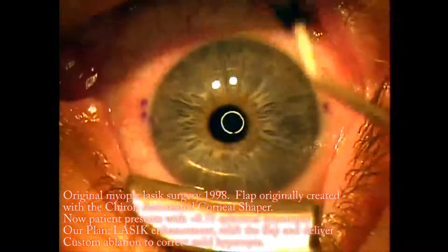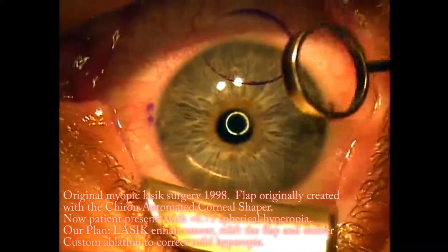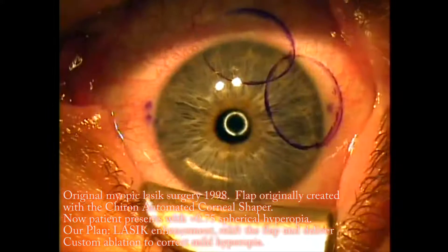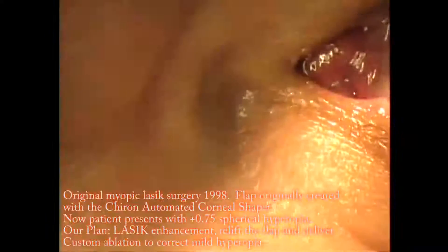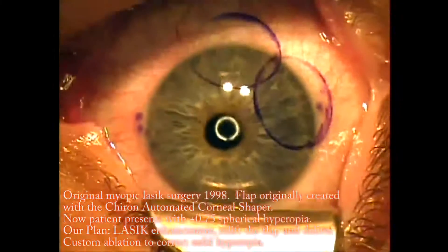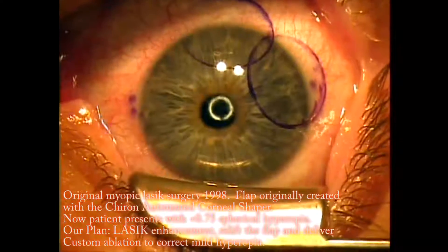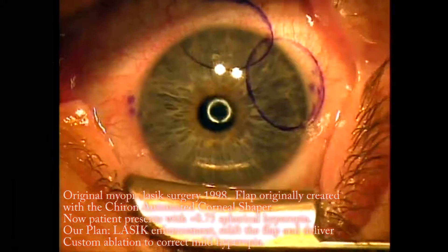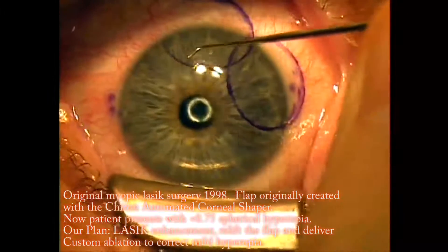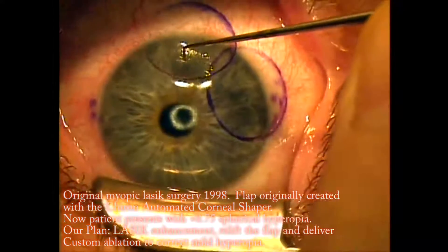This is Dr. Shannon Wong. I'm going to demonstrate in this 14-minute video three key concepts: the first being how we lift a flap for a LASIK enhancement, the second being how epithelial cells can grow underneath a re-lifted flap, and the third being how we manage removal of epithelial cells that have grown underneath the flap. This patient had myopic LASIK in 1998. His flap was created with the Chiron automated corneal shaper with a nasal hinge. He's now slightly hyperopic, so we're going to re-lift the flap and deliver a custom ablation to correct his +0.75 diopters of spherical hyperopia. The patient is numb with topical drops.